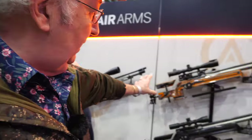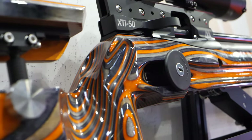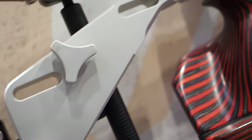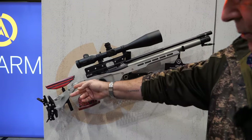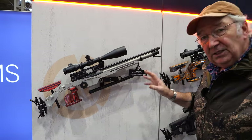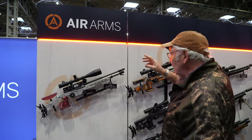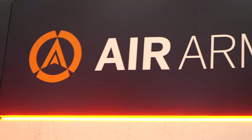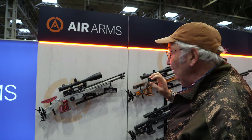By now everybody knows what the XTI 50 is all about, but what they don't know is there's an aluminium stock version of it. This has got all the adjustability you could ever need in an aluminium stocked format — that swings out as well as everything else going up and down with it. What they're doing at Air Arms, as you can see from the new logo, is that the 'A' stands for accessibility — they want as many people as possible to have access to what Air Arms make. It's a great new philosophy.